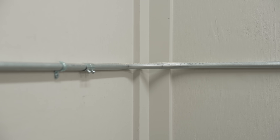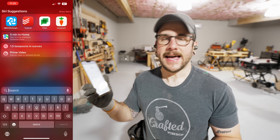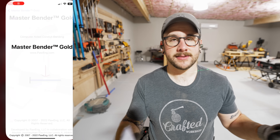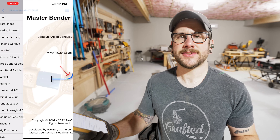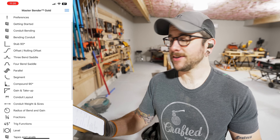I have some corners to deal with, and we did trim on the corners which makes it a little bit tricky because I need to install conduit going around the corner. I was thinking of a lot of different solutions — I could try to trim away some of the trim to make room for the conduit — but then I started looking in this app I've been using to figure out some of this bending work. I think it's called Master Bender, and they have a segmented bend option.